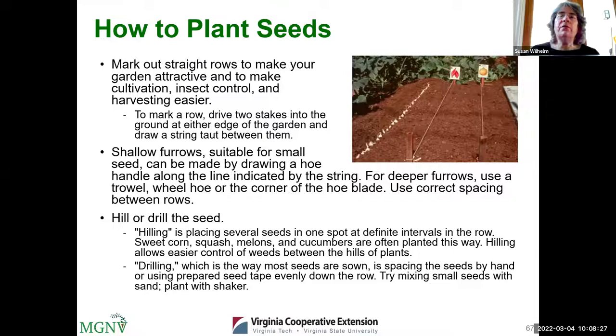To get your bed ready to plant, take a rake and level the soil, breaking up any remaining clods. We recommend beginner gardeners plant their seeds in rows. Planting in rows makes it much easier to distinguish your vegetable seedlings from weed seedlings emerging at the same time. To plant in a straight row, put a stake on either side of the bed and run a string from one side to the other — you'll be planting under that string.